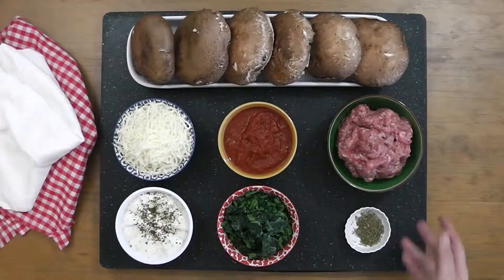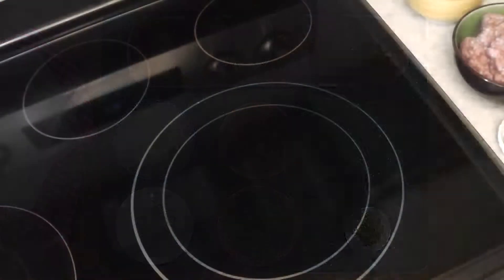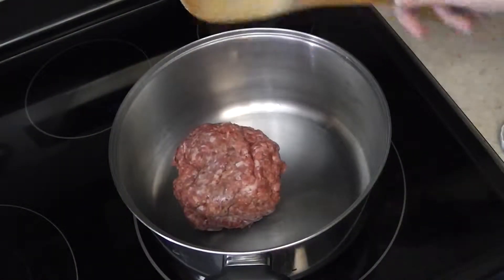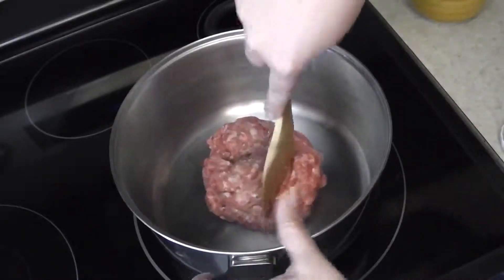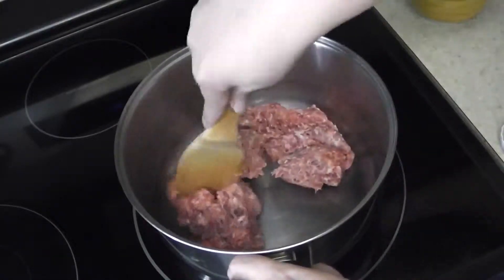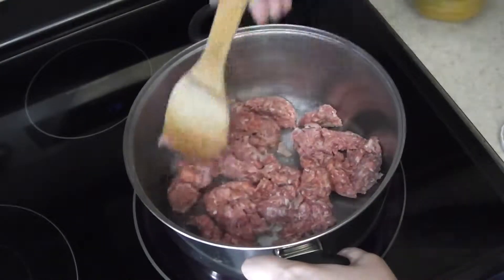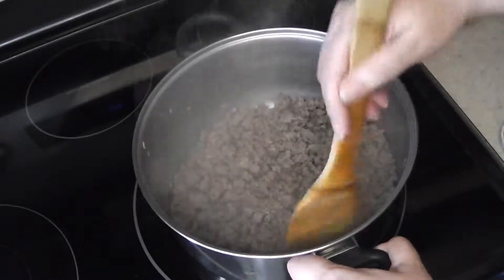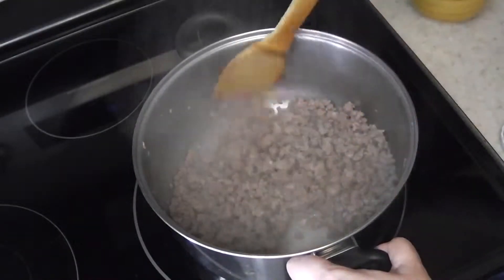Take the ground beef and place it into a large pot on medium-high heat. Using a firm spatula or a wooden spoon, slowly start to break it up into smaller chunks. You'll want to continue cooking the beef until it's nicely brown and fully broken down into smaller pieces.